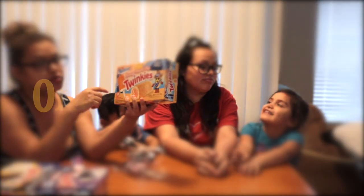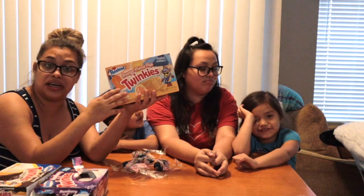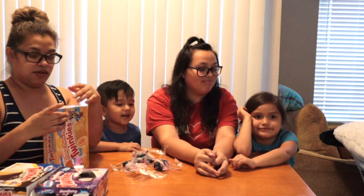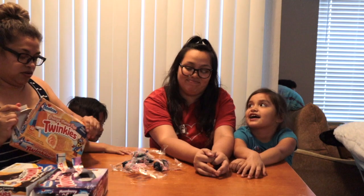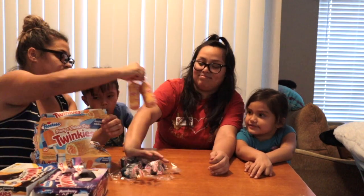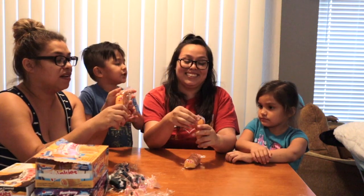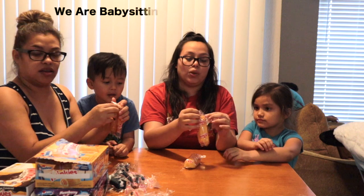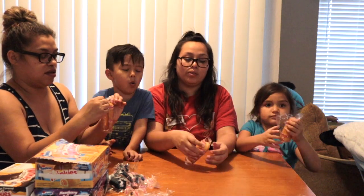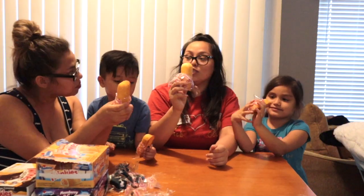Next box is this one. This one is the orange cream pop flavor — a golden sponge cake with orange cream filling. So this one looks more like the original Twinkie. It's orange. Oh, it smells just like orange! It smells like orange cream.